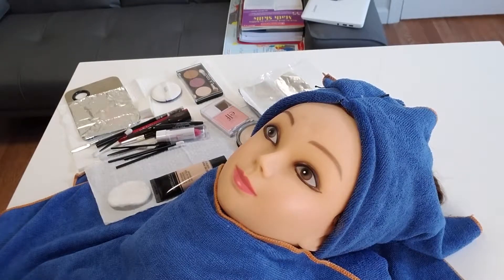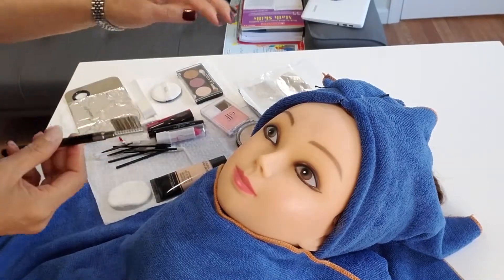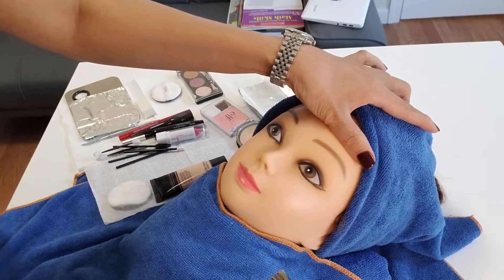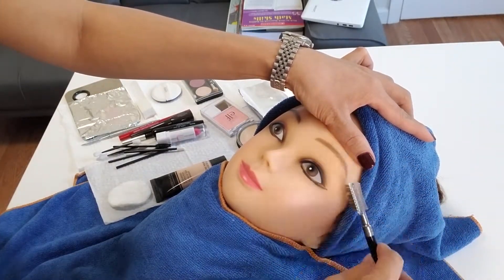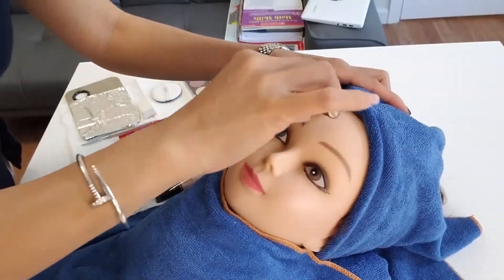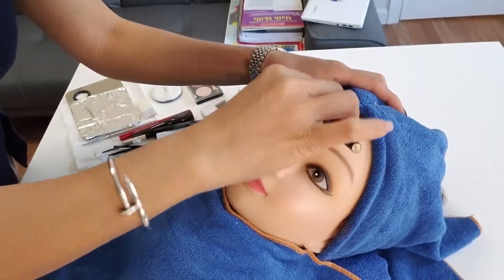Next, you're going to groom the eyebrows. Here's the brush. When you groom, you put your hand up to raise the eyebrows and then you groom it. You raise the eyebrows and then you groom it.